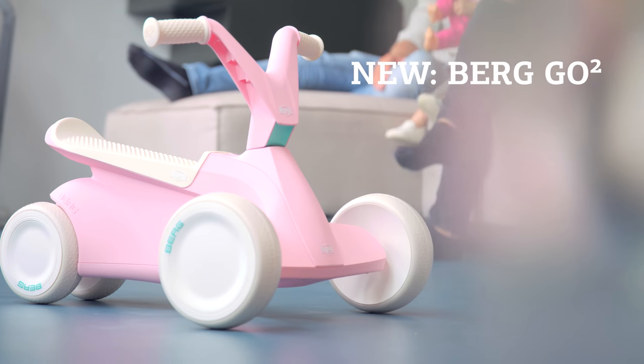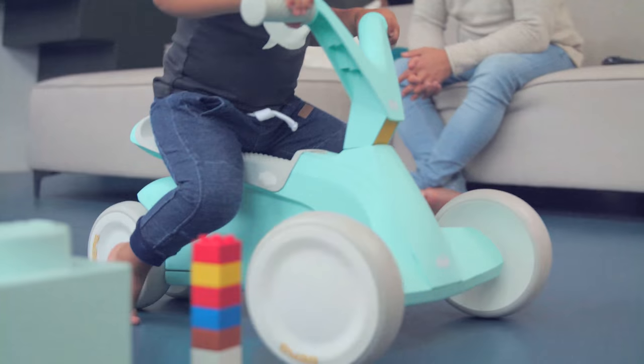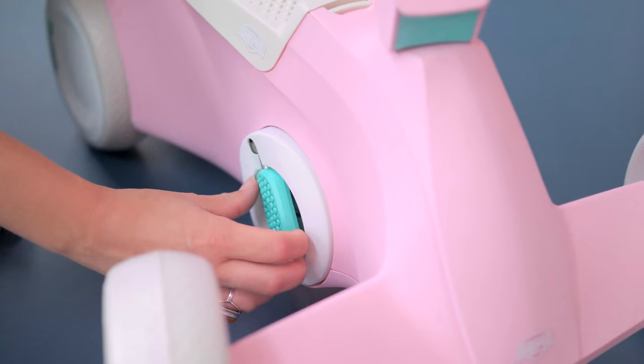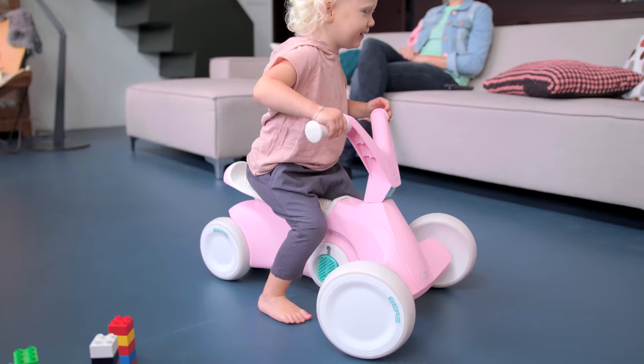This is the Burke GO 2, our smallest and most innovative go-kart for children aged 10 to 30 months. The GO 2 has a unique pedal mechanism that enables your child to learn to scoot and pedal — in short, two-in-one.